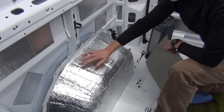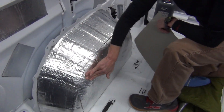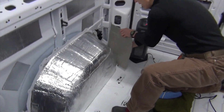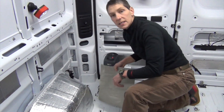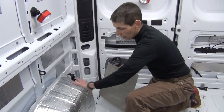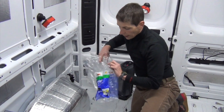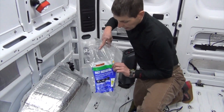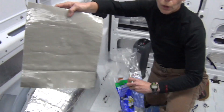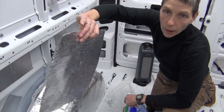This is the Noiko sound deadener that we previously applied and now I'm just putting the Frost King duct insulation over it. We'll also be building boxes around the wheel wells. So that'll be it for the insulation on the wheel wells themselves. We're covering the wheel wells using this Frost King duct insulation, which is simple foam with adhesive and foil backing.